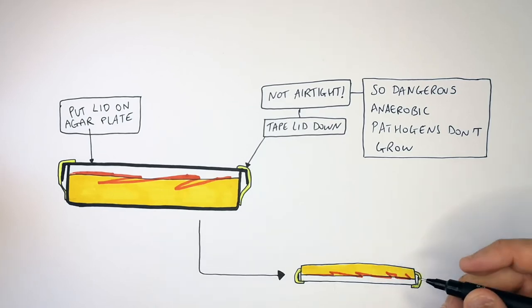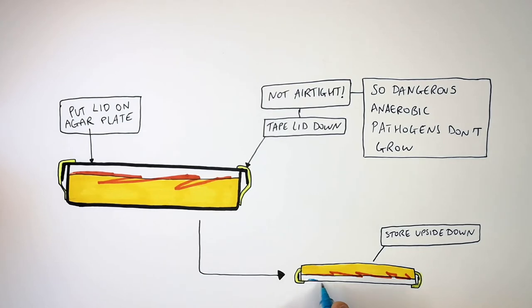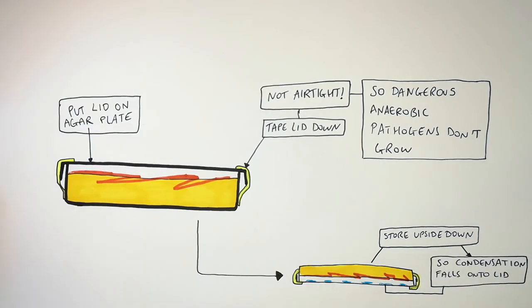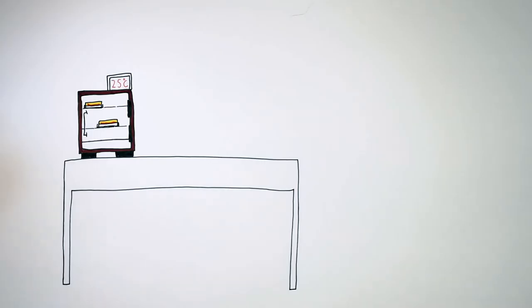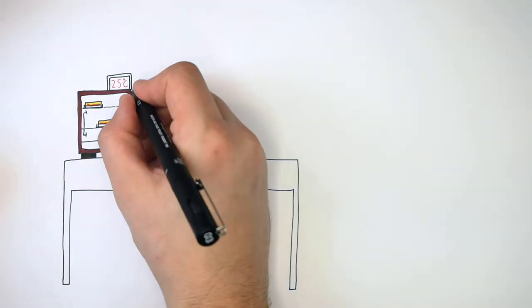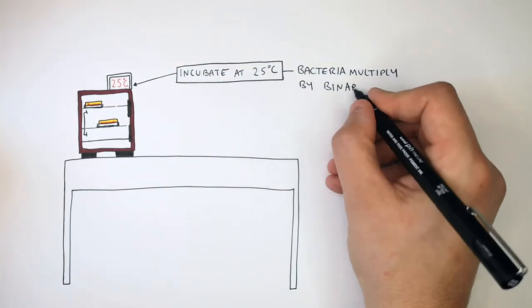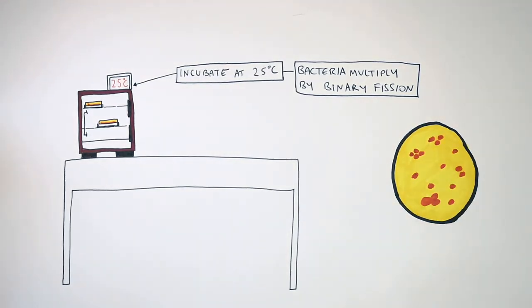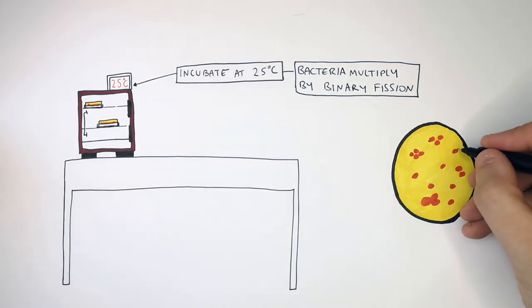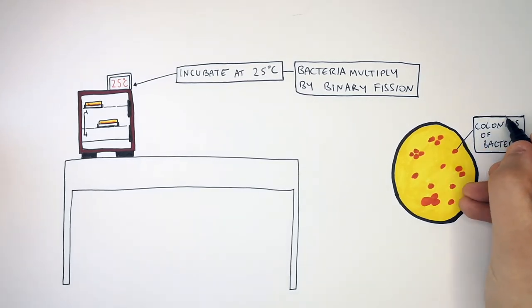Turn the plate upside down and store it that way. This is so condensation that forms on the plate will collect on the bottom and not drip onto the agar bacterial culture. You then store the agar plate in an oven at 25 degrees Celsius. Bacteria will now multiply by binary fission, forming little colonies. The bacteria use the nutrients in the agar and the oxygen in the air to undergo respiration, then multiply and form new colonies.